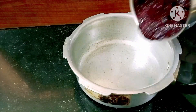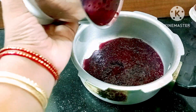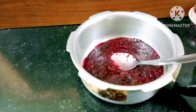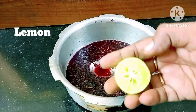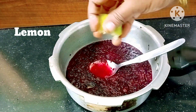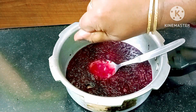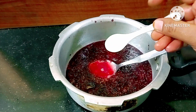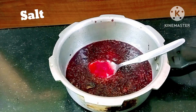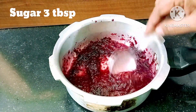We will put it in a cooker and shift this berry mix in. We will add blackberries and lemon. We will add a pinch of salt and 3 tablespoons of sugar.